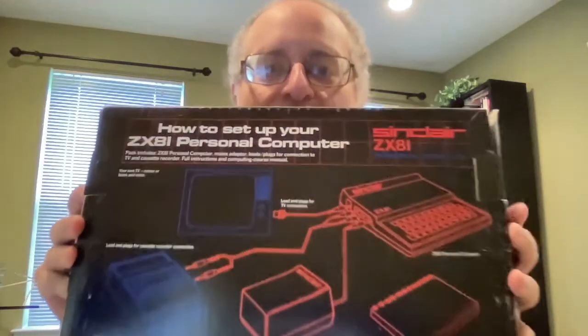What does Uncle Fester have to show? A Sinclair ZX81 kit. So if you wanted to, for a hundred bucks, you could have ordered this kit and you'd have to solder it all together yourself. I purchased this from the original owner who never got around to doing that, and it really is a museum piece.